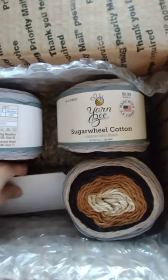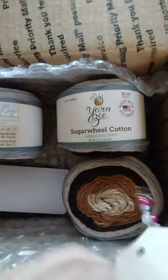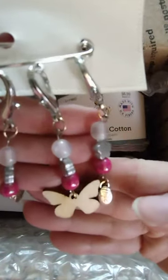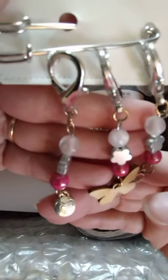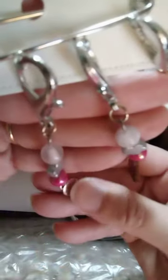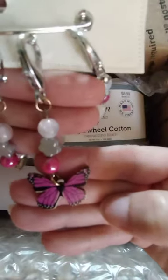Then she sent me a little surprise — these are some beautiful handmade stitch markers. One says 'hope,' the other has a heart on it, one says 'love,' and the center one is a beautiful pink butterfly.